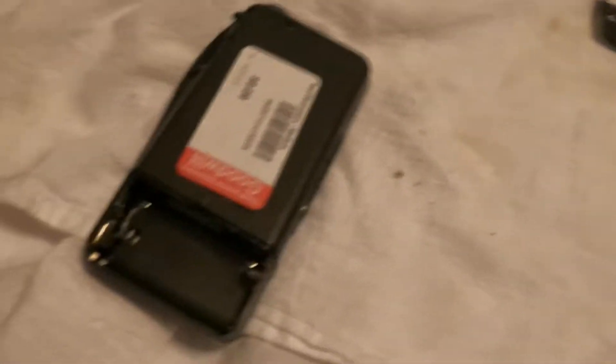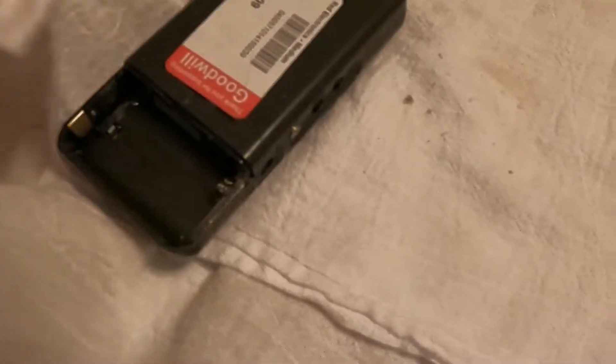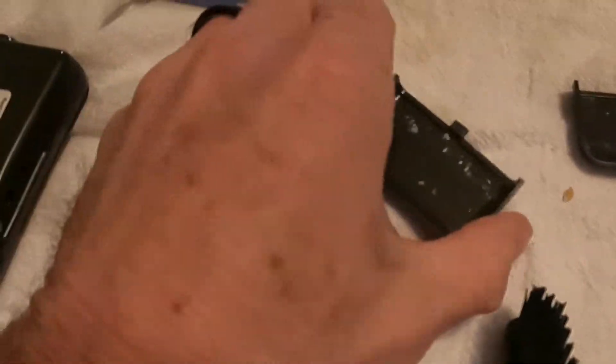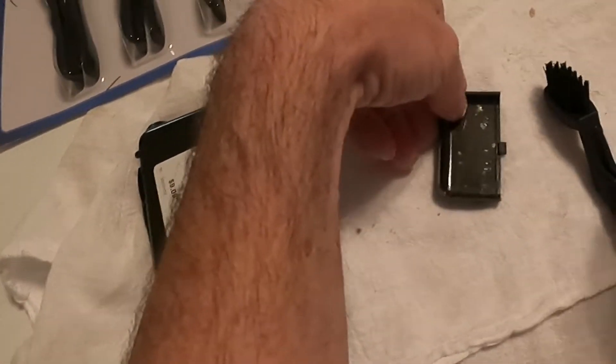Look at that, guys — very nice. Never know! All right, so there you go. Now you've got this nice piece of electronics, you don't have to worry. You see this right here? You can do the same to that and just wipe it off.